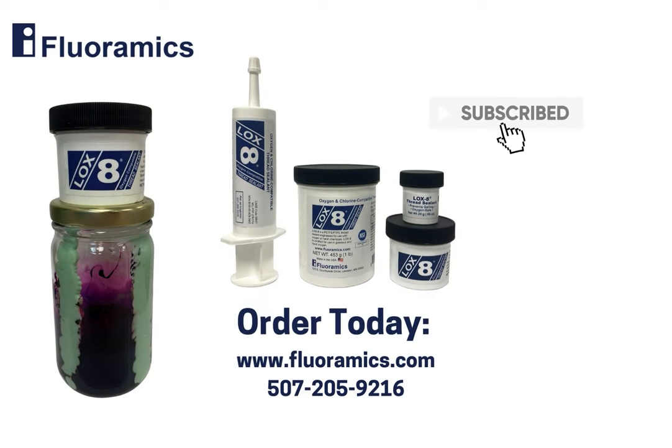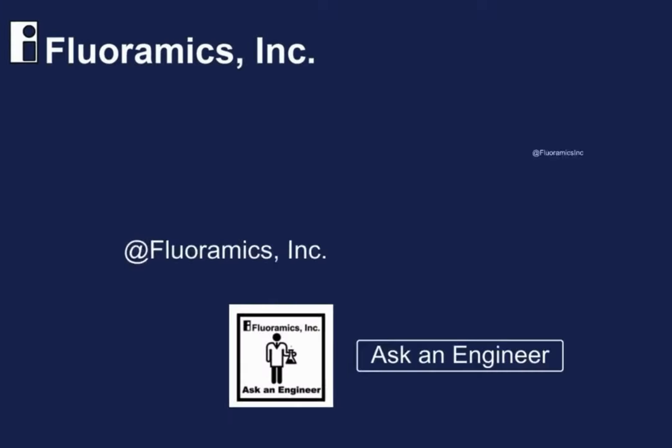Click the link in the description to order today from Floramyx.com or you can give us a call.